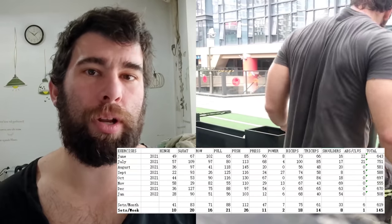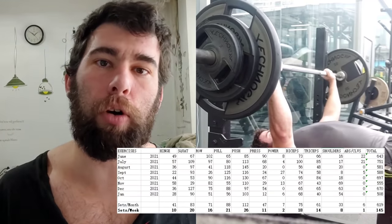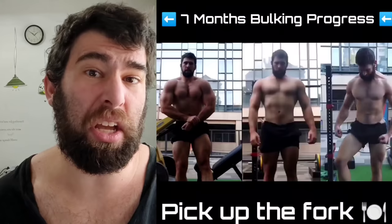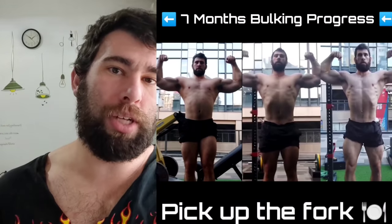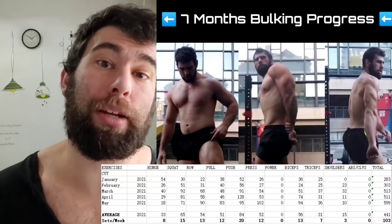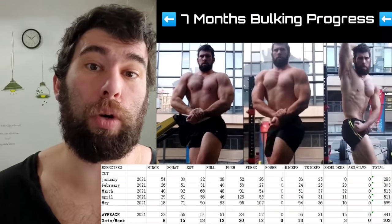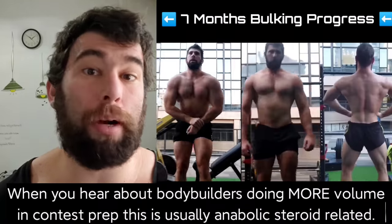Now those might seem pretty high, but there are a lot of factors that go into it — and again, I'm not chasing volume for the sake of volume. First, I've been in a significant caloric surplus over the past six or seven months — I'm up roughly 30 or so pounds of body weight. If you look at my volume when I was cutting, it was roughly two-thirds of what it was when bulking, just because I had less available energy and couldn't recover as well. This was auto-regulated — it wasn't a conscious decision, I was just going by feel.